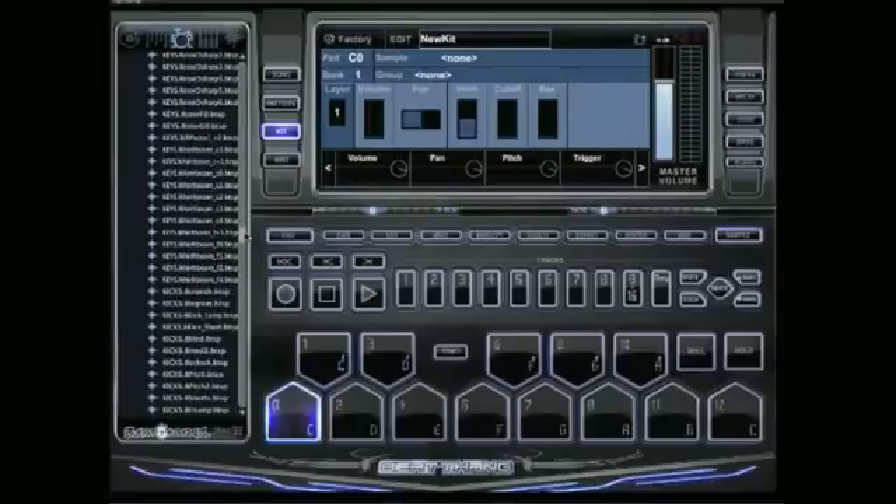They mix mastered and recorded them just for this program in the box, so check them out. Basically all you need to do is drag your samples from this side over to the pad.